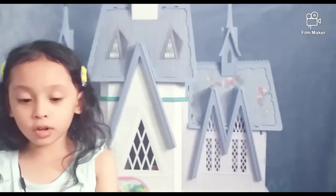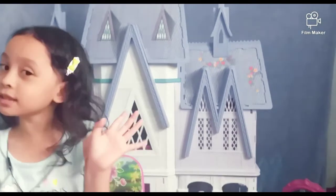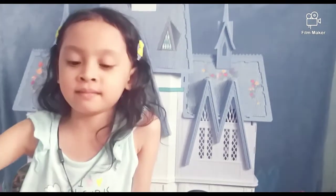Now I'm going to clean it up for the next toy review. Who are you going to review? It's a secret. Okay.